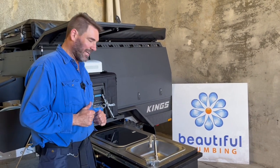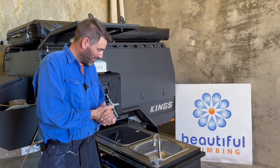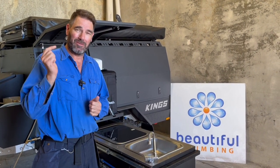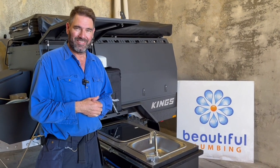All right guys, thanks for watching — hope you enjoyed it. Like and subscribe. Hopefully the bloke will come back once he tries the camping and get the bayonets done properly. And if you live in Perth and need a hand with any of this stuff, feel free to reach out to us. Thanks guys, I'll catch you later.